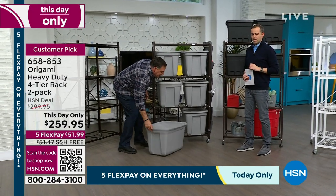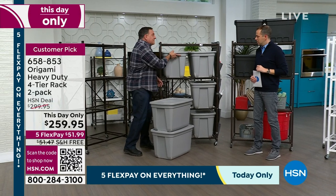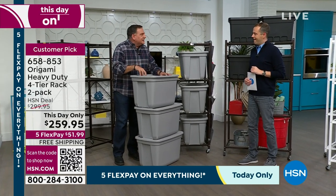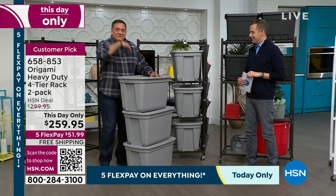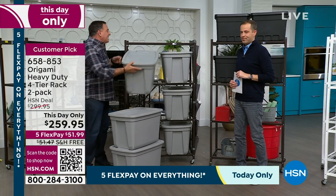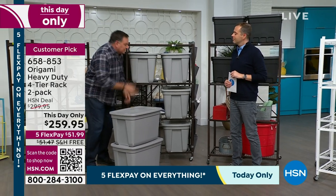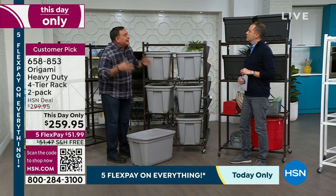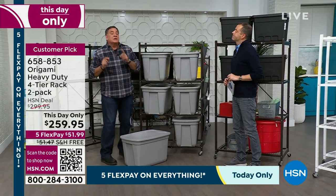What used to drive me crazy was when all the bins were stacked up and every single time I needed something, it was at the bottom. With Origami, I can easily reach all of those. But mostly, it prevented me from having to rent a second unit — because I was finally using that vertical space. You're paying for all that square footage up to the ceiling, so it only makes sense to use it.